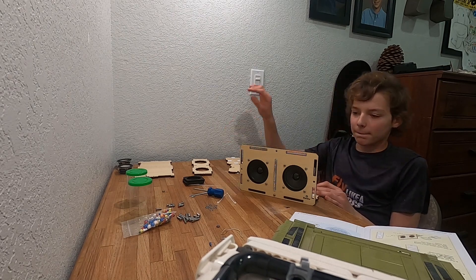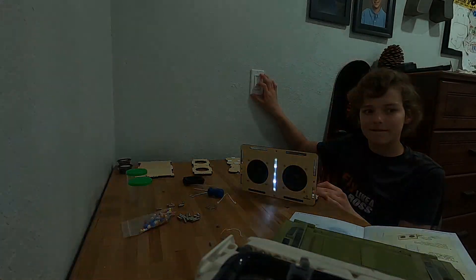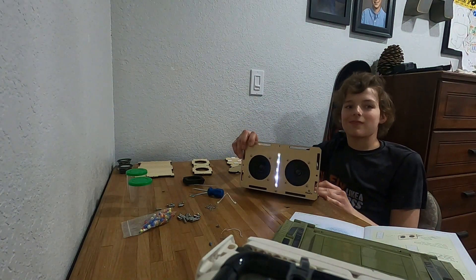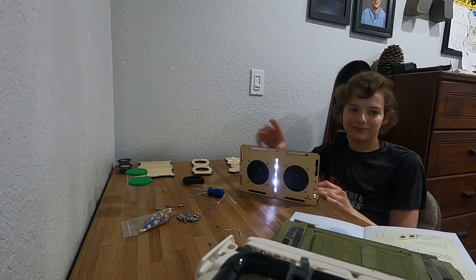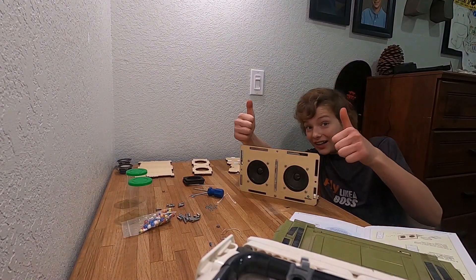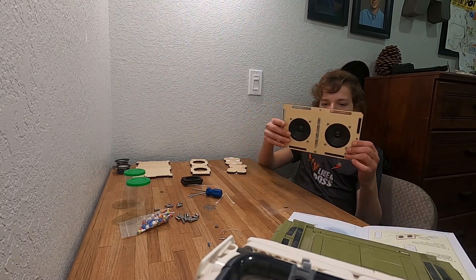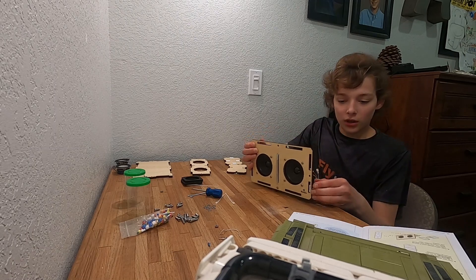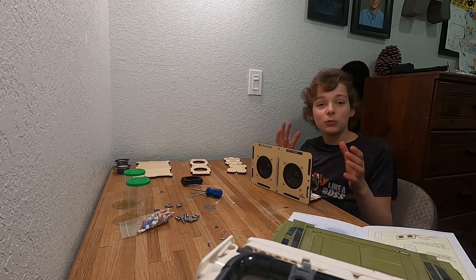Everything changes. It works, which is good. It's supposed to flash to the rhythm, which is cool. Now I'm just going to continue building.